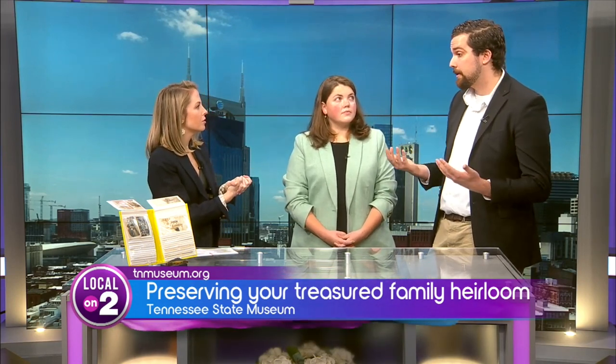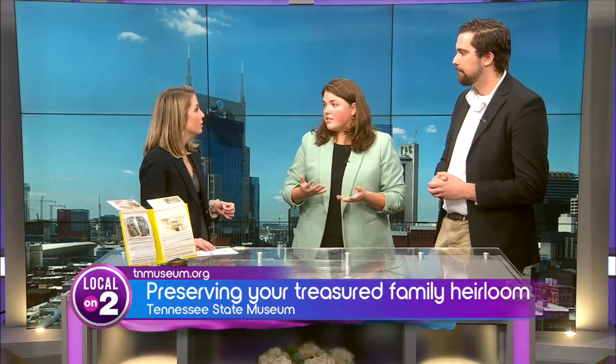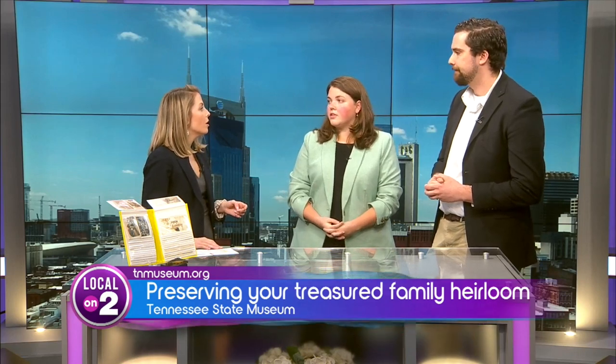It's also a good idea to talk to a conservator or expert. Photographs historically could be on metal, glass, paper, or board like you see here, so knowing what kind of photographs you have goes a long way toward preserving them. As for where to find archival materials, there are specialized companies — Gaylord is one, Hollinger Metal Edge is another — and you can find them online with a quick internet search. Simply looking for things that are acid-free when searching for housing material can go a really long way.